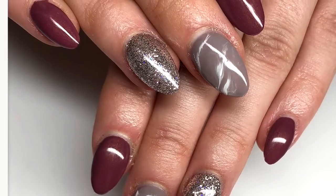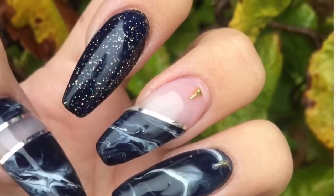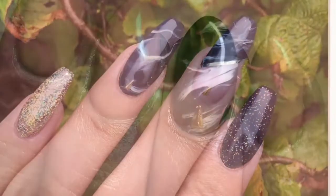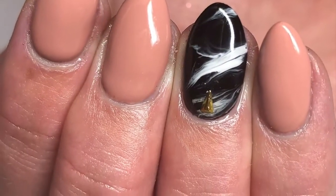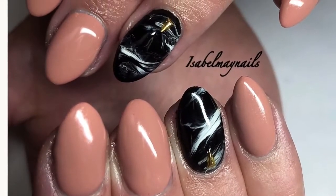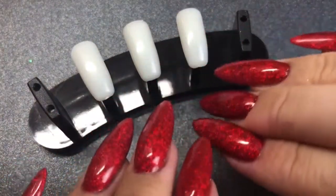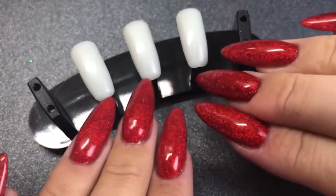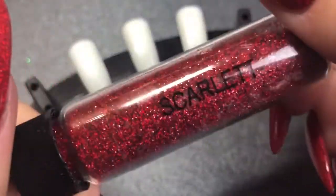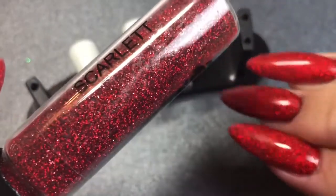Hello everybody, welcome back to another video. Today's video is a nail art tutorial — really simple marble nail art using only gel polish. These are just some images of marbling I've done on clients' nails to give you an idea. Before I start, I just wanted to show you what I have on my nails: this is the Magpie Glitter Scarlet encapsulated over every single nail — I'm just in love, look at that sparkle!